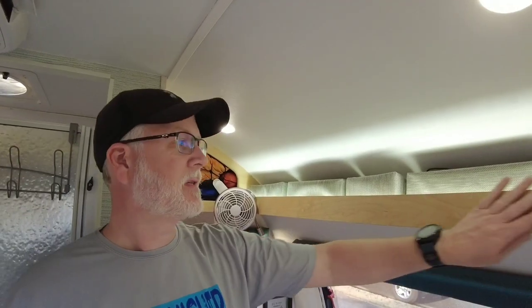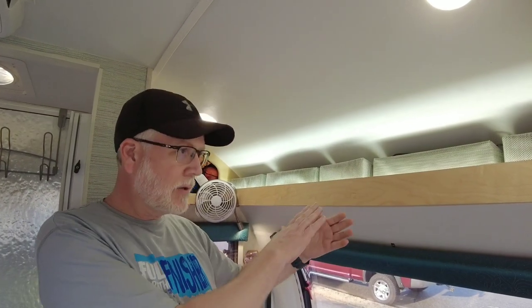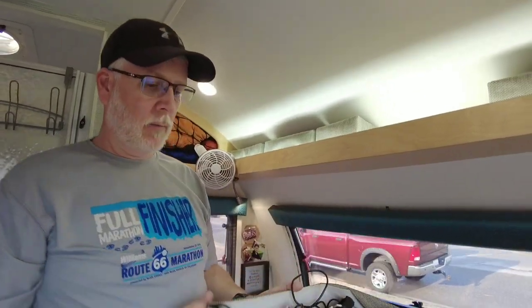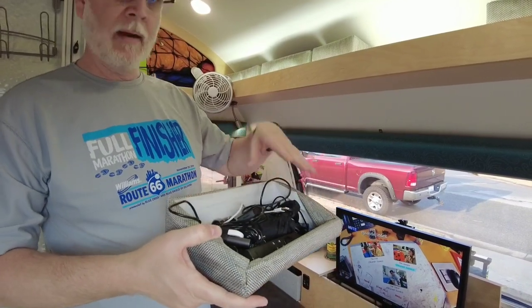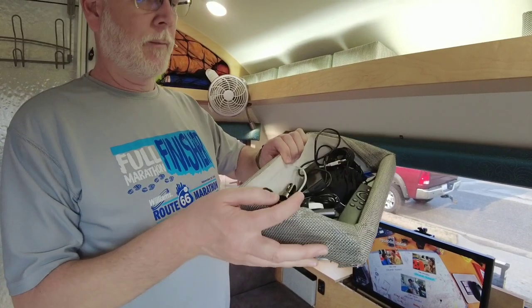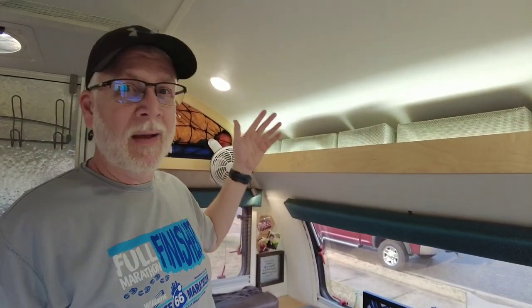You'll notice this shelf along the front here — it's not super deep and it slopes, so it's hard to get things in and out of it. But one of the things we did was find some square boxes and cut them to fit on a slant so that we can put power cords, electrical, phone chargers and that kind of thing — we have just a box set out for each one. It makes it really handy; you can pull these boxes down quickly and easily and get to common things you need from day to day.